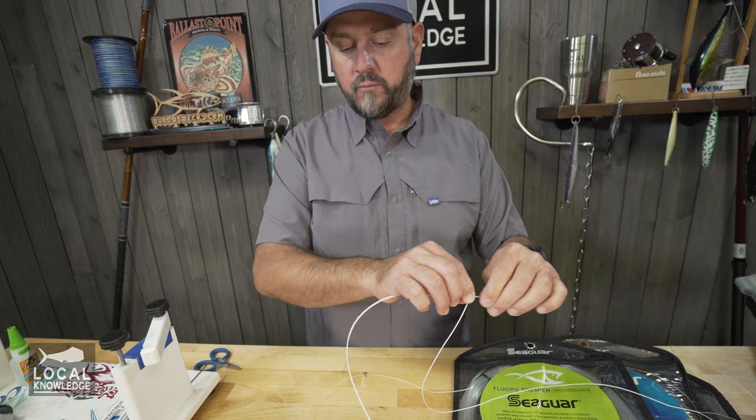I pinch it here and just smooth the braid all the way down onto the fluoro. And honestly, we're pretty much done at that point — loop, fluoro, here's your connection. Now I'm going to show you how to serve this in a way I hadn't seen until recently, which saves a bunch of time.